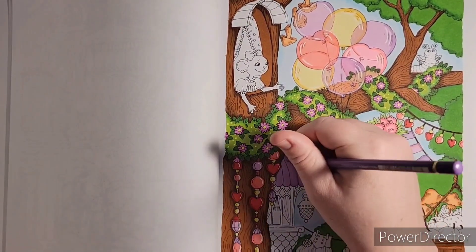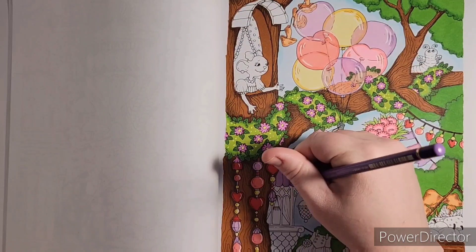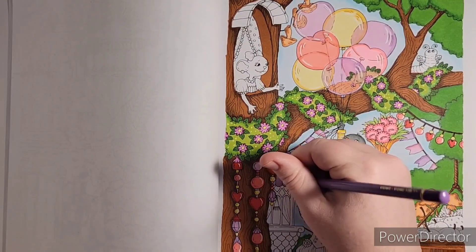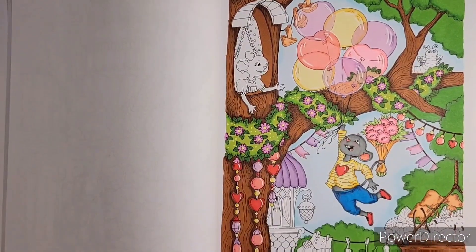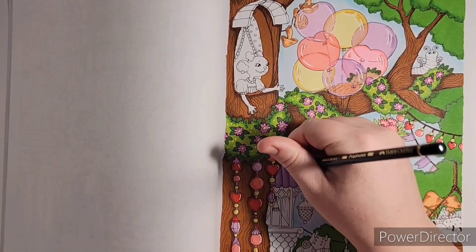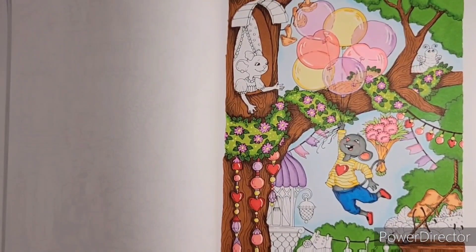Sometimes I pick colors on the fly by looking at the picture to create color balance. After I've already established colors on the picture, you can get a feeling for what's lacking on certain sides or quadrants. If you divide your page into quadrants — four parts — you can tell where you've used which colors and then create balance across the piece. That's just me spouting color theory.